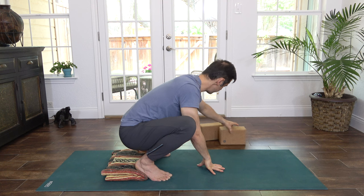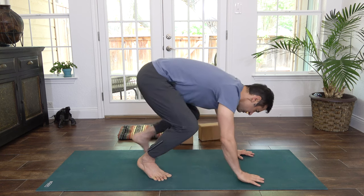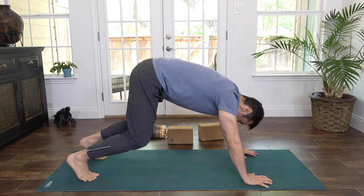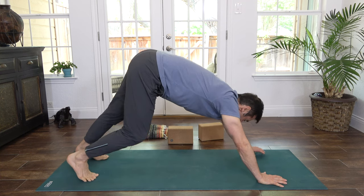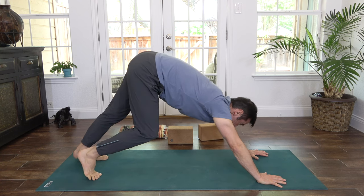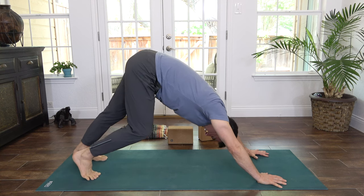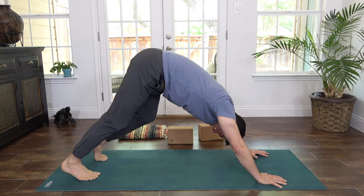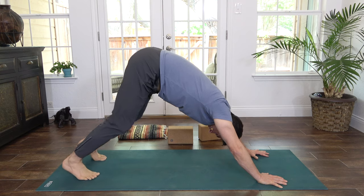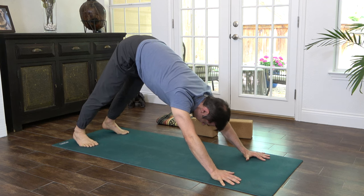Slowly rock forward. Place the block off to the side of the mat as well as the blanket. Come down to hands and knees, tabletop. Curl your toes under and lift your hips — push back to downward dog. Let's take a few breaths here. Pedal your feet — bend one knee and draw the opposite heel down to the mat. Feel that beautiful stretch down the back of the legs, especially in the calf muscle and the heel. Coming to stillness, take a great big breath in. Open mouth, exhale.